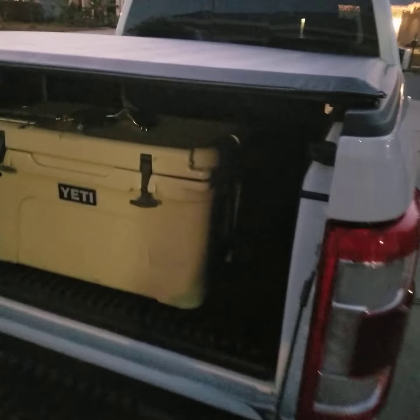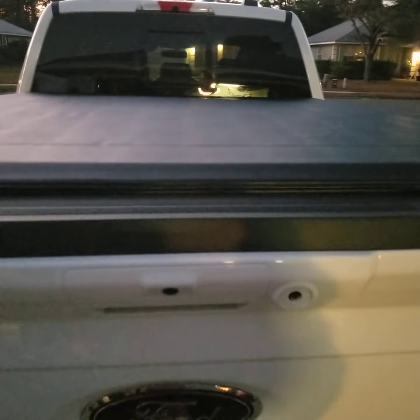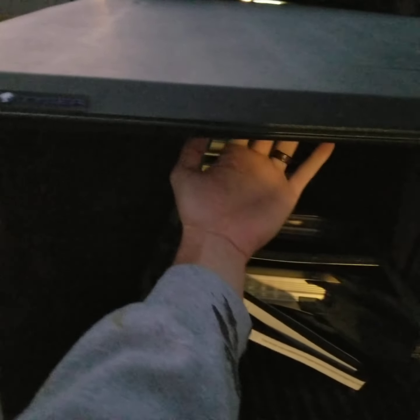Now we'll test the fitment of the tailgate on the back of the cover. This Ford has a wide tailgate top, so that third point goes completely under the cover and it's secured — the tailgate won't come down with it latched. To open it, just press up from underneath, pull it, and up she goes.